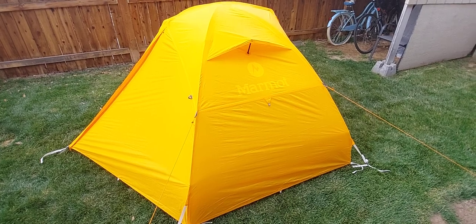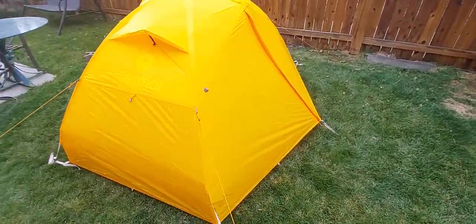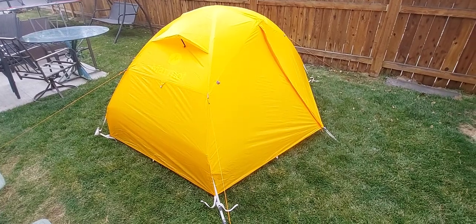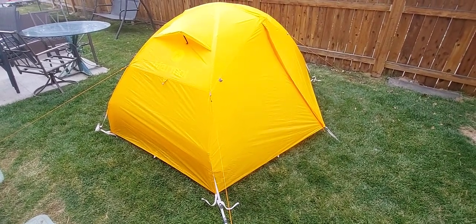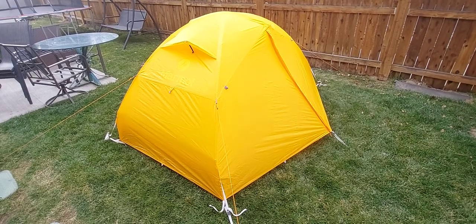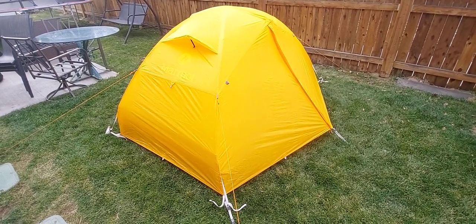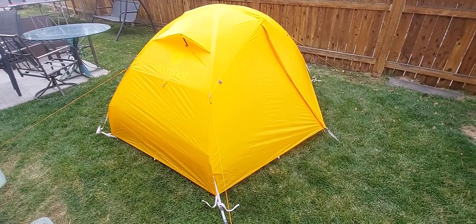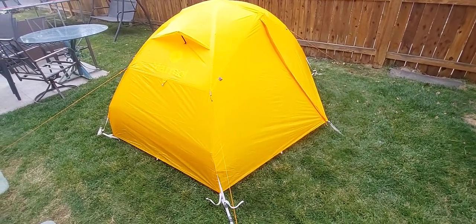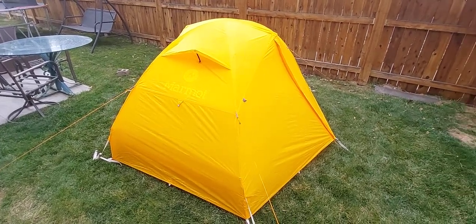The Marmot Fortress UL 2-person — it normally retails for $420, but I got it on sale for around $295 from Backcountry, which I think is an incredible price for a tent of this quality. I see a lot of quality here. It has a polyester fly, which I think is great because nylon stretches more when wet. This is my first time setting it up, so I'll do another video after I've used it, but my hope is that the polyester fly will have less stretch when moist.